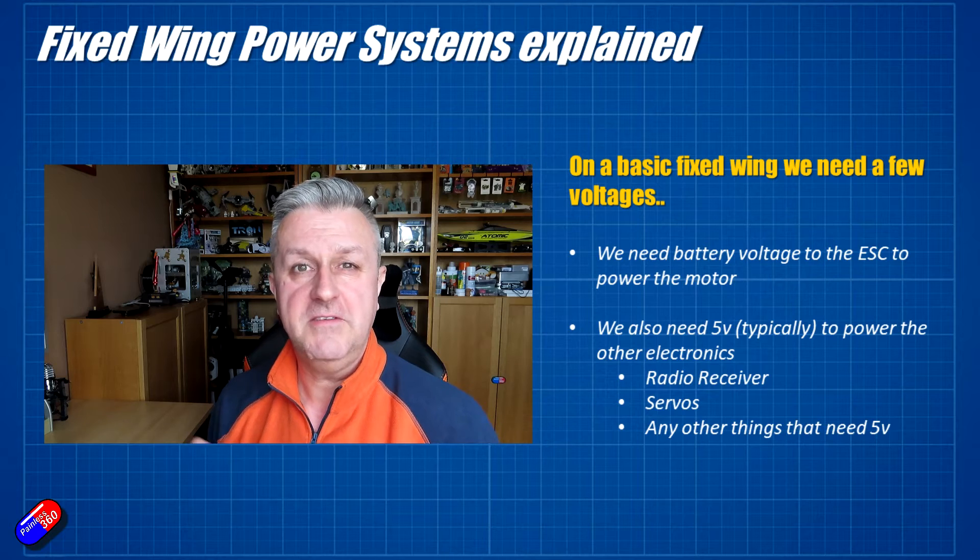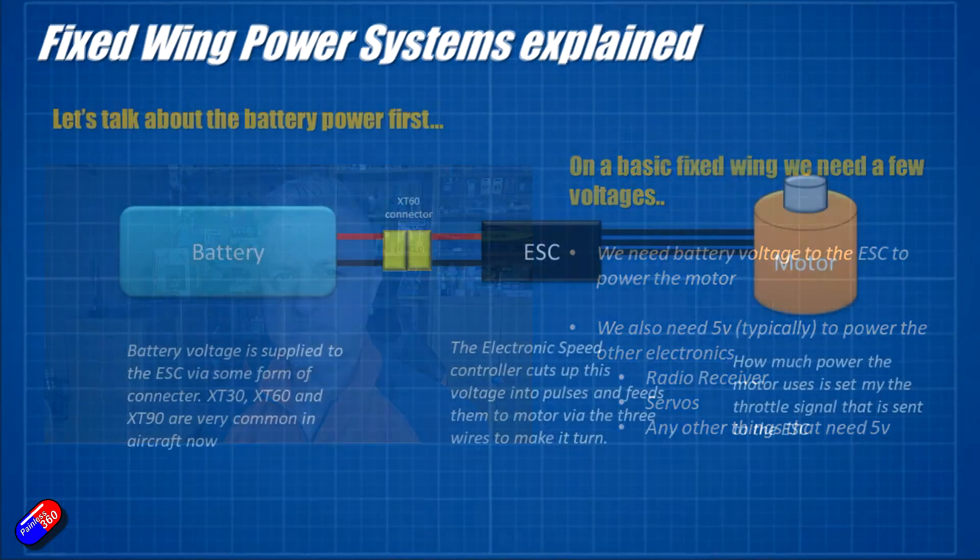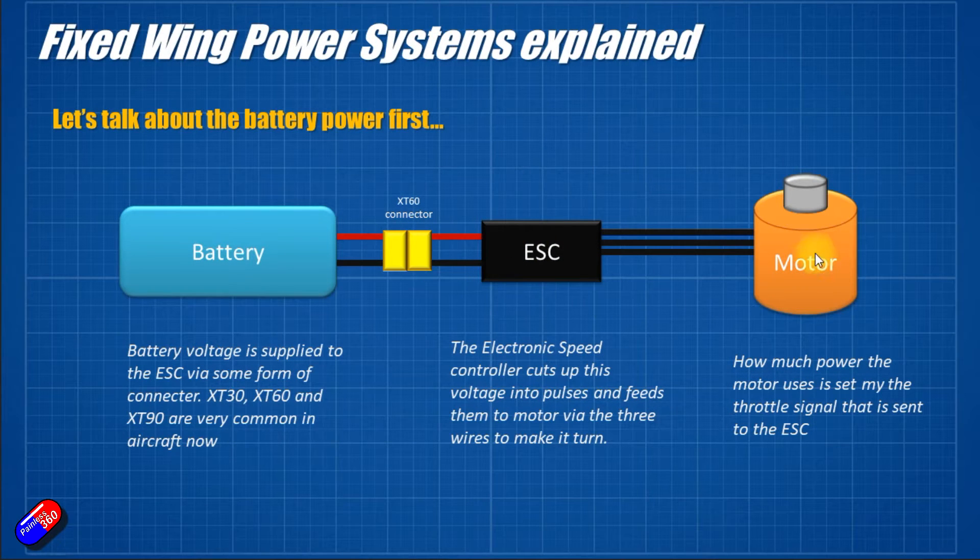Let's look at a very basic system that you would find in a traditional airplane without a flight controller. On the left-hand side we have our LiPo battery — typically LiPo but these days it could be lithium-ion. A 3S battery is about 12.5 volts; a 4S battery is about 16-and-something volts. That is normally connected via some form of connector — XT60, XT30, XT90 are typical in the hobby these days.